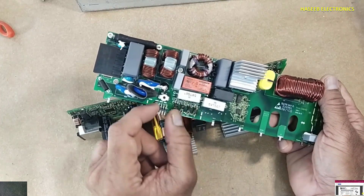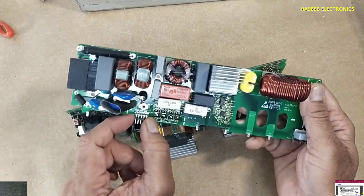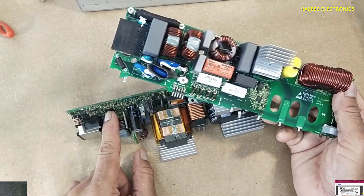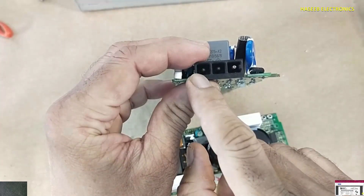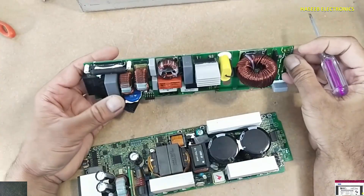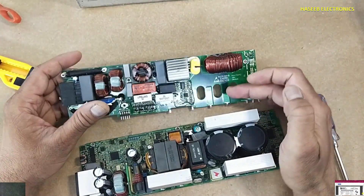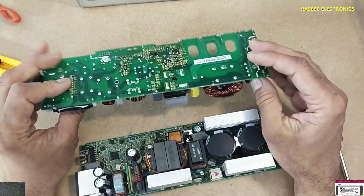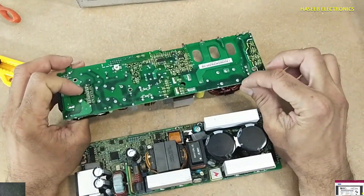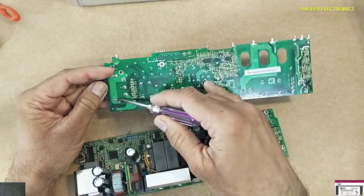There is also a small signal connector used to share information — small signals to drive these optocouplers, to take drive from these optocouplers, and to turn on LEDs. These signals are connected to the microcontroller. If you see the power connector: line, neutral, and earthing point. This board is a multilayer board, so tracks are on this side, this side, and also on the inner layers of the PCB.